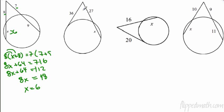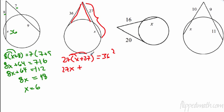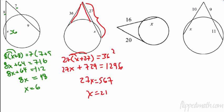Second example: a tangent and a secant. The external segment times the entire secant: 27 times (x plus 27) equals the tangent squared, which is 36 squared equals 1296. Distribute to get 27x plus 729 equals 1296. Subtract 729 from each side to get 27x equals 567. Divide by 27 and x equals 21.